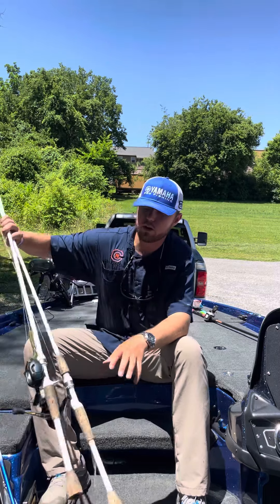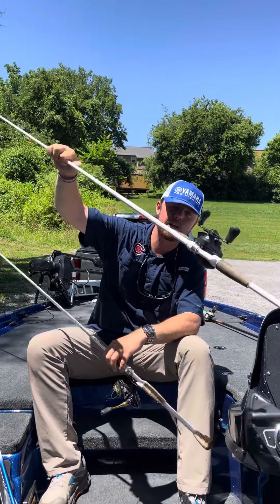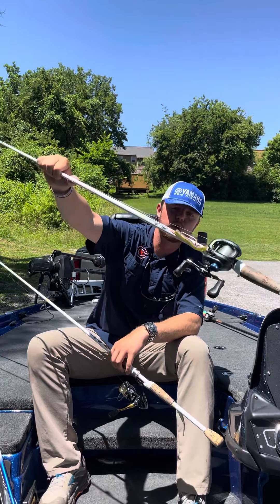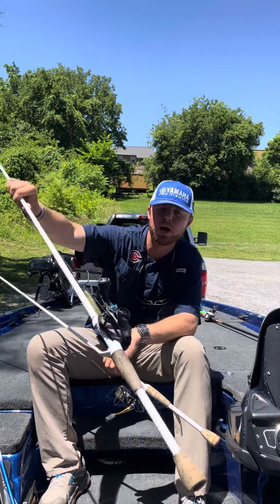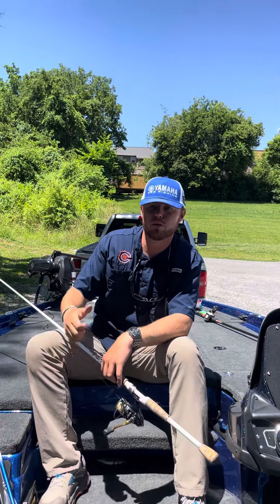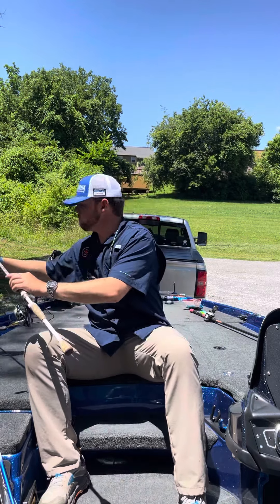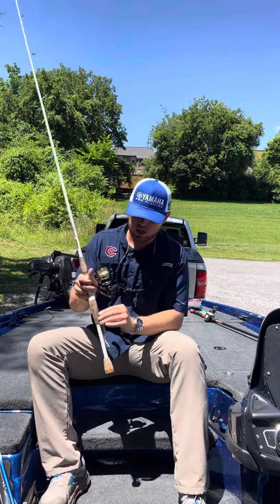If you decide to slow down, an old trusty Carolina rig — three-quarter ounce weight. I've been throwing a Zoom Magnum Finesse Worm in watermelon red, and also a Baby Brush Hog in watermelon red on a four-ought Hayabusa hook to really stick those fish good. That's just a way you can slow down your presentation.